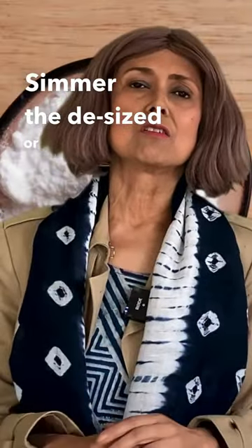Simmer the de-sized or starch-free fabric in water to which vinegar, common salt, or even Epsom salt has been added.